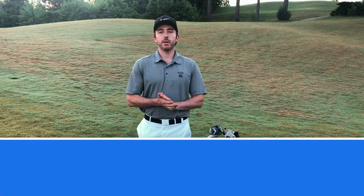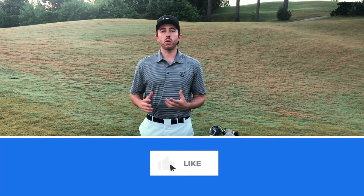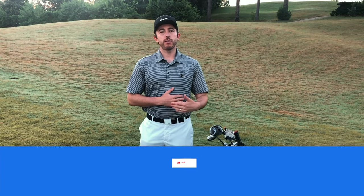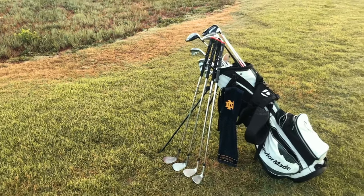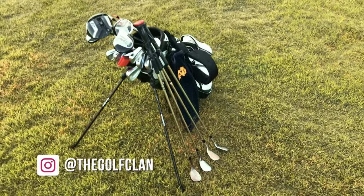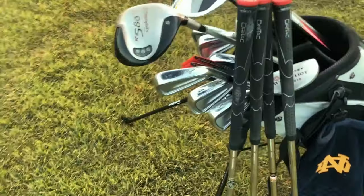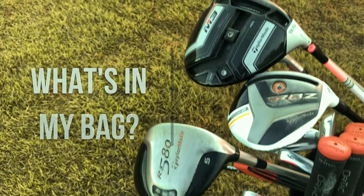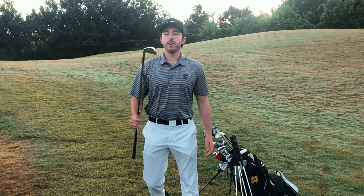Good morning and welcome back to another episode. Today I want to go through what's in my bag. I recently picked up a new club that I'm excited to show you, and I'm also excited to take an inventory of what's currently in my bag as of summer of 2019, so that as some changes happen over the next year, we can see how my bag evolves. Let's start out with the irons — these are Mizuno.